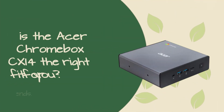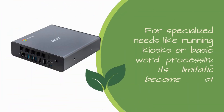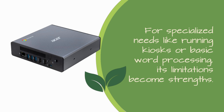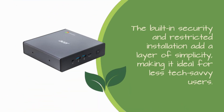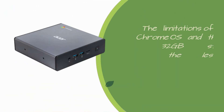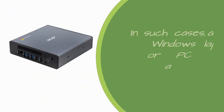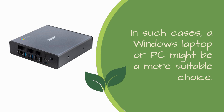Is the Acer Chromebox CX-i4 the right fit for you? Well, that depends. For specialized needs like running kiosks or basic word processing, its limitations become strengths. The built-in security and restricted installation add a layer of simplicity, making it ideal for less tech-savvy users. However, if your needs involve creative software like Adobe Photoshop or Pro Tools, you might want to look elsewhere. The limitations of Chrome OS and the 32GB storage on the less powerful version could pose challenges for these tasks. In such cases, a Windows laptop or PC might be a more suitable choice.